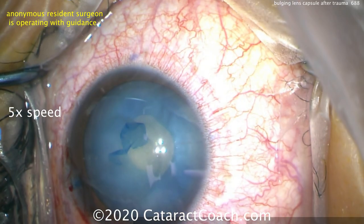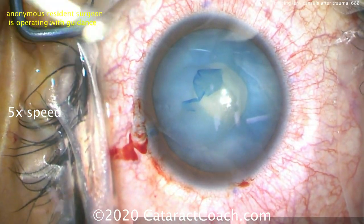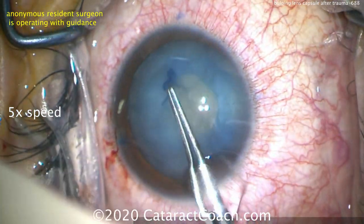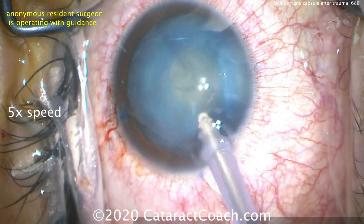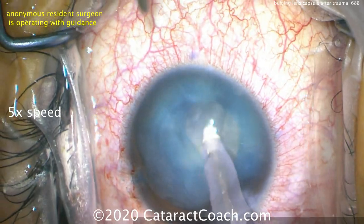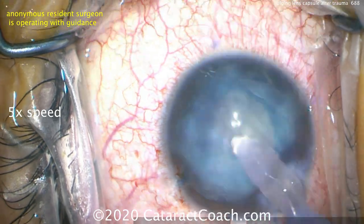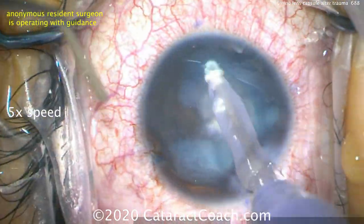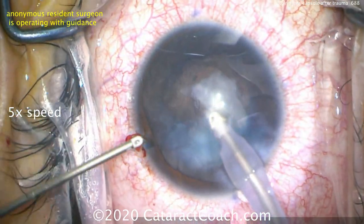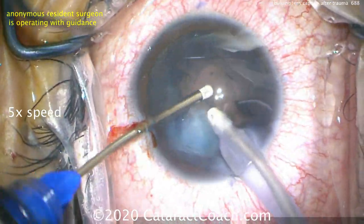Again, we can just use the IA probe to remove the lens material — this does not require any phaco energy whatsoever. We'll take out the lens material through this small capsular opening; you can see the small central opening is continuous, and because it has that round continuous edge, we know it is strong and won't radialize. Placing the IA probe tip within the capsular bag allows us to aspirate all the lens material, though it's a little tougher to work through a very small capsulorhexis opening. A bimanual technique is very helpful here.